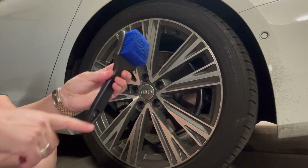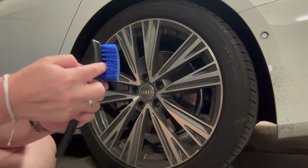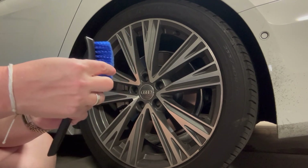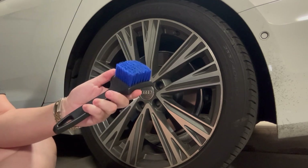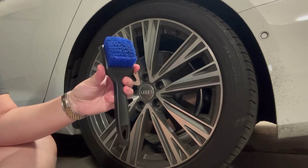It is 8.3 inches long from top to bottom, and then the brush part itself is about 2.5 inches deep. I very highly recommend this brush, and I hope you enjoy it.